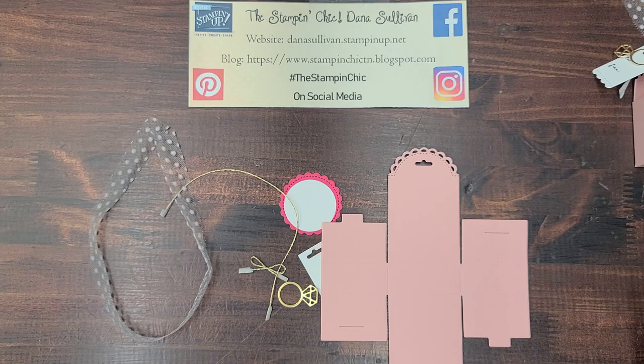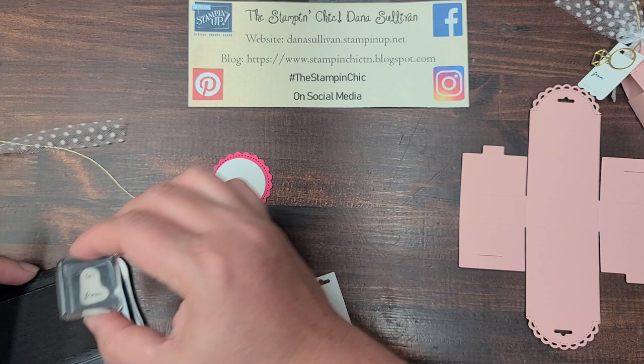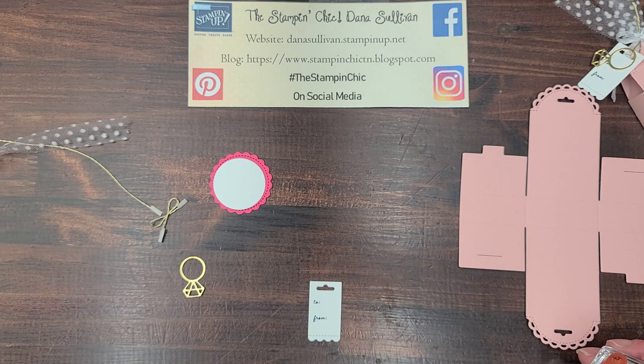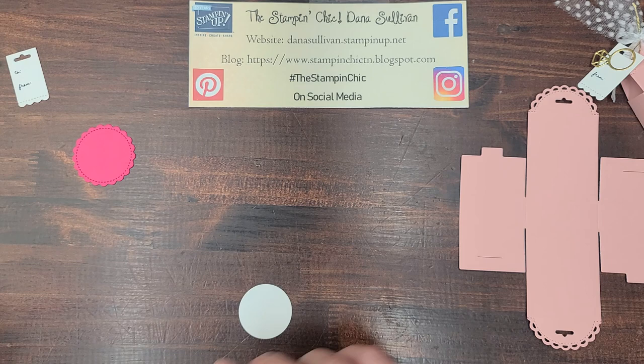Let's start with the label because that's the quickest and simplest. We're just going to use Memento black ink and that cute little To From stamp — it is so dainty and sweet. I love it. My mind is already going towards Halloween; I cannot wait to have a moment to play with this so I can make some Halloween gifts. So cute. The little To From stamp is super, super delicate and sweet. Now let's go ahead and stamp and emboss the Especially For You, and that way we can just have it all done at once.